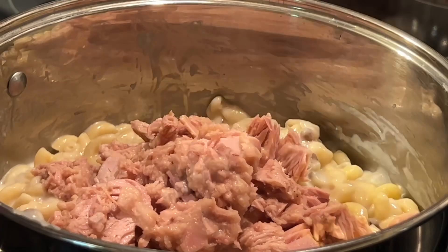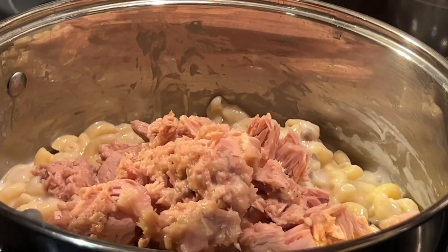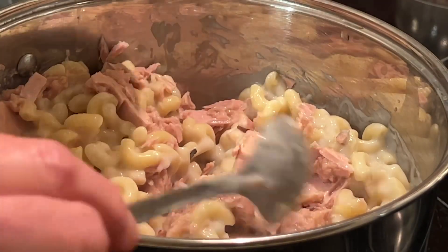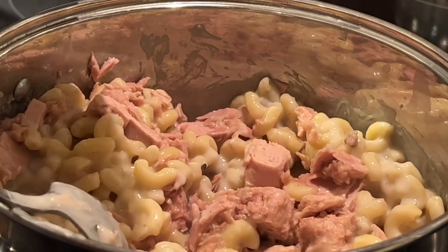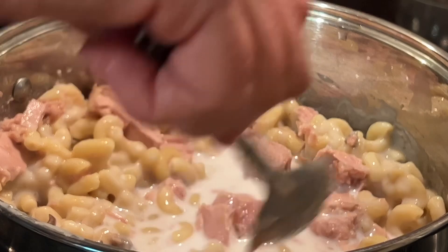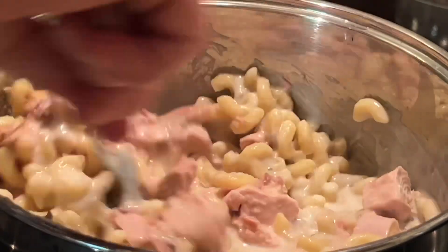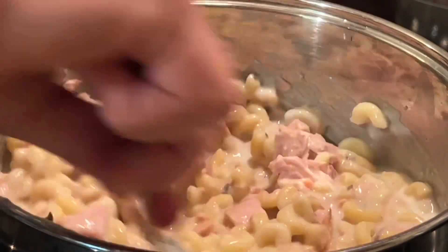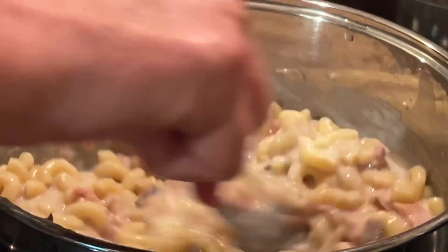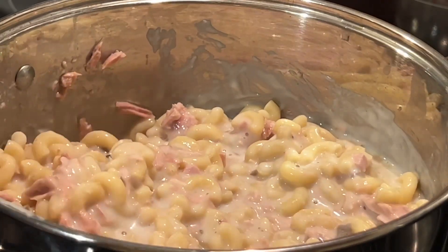A tip for some of you new cooks: if you are trying to feed a large family, a good rule of thumb is one cup of macaroni, one can of tuna, and a half a cup of milk or water. So I use two cups of macaroni, two cans of tuna, and one cup of milk. If you want to make more, you just keep going with that ratio.